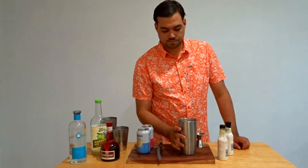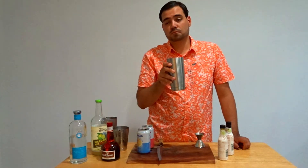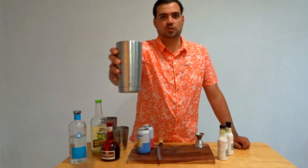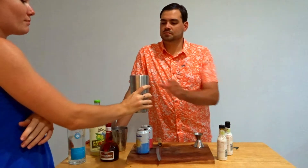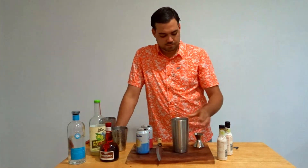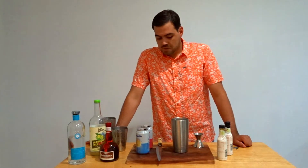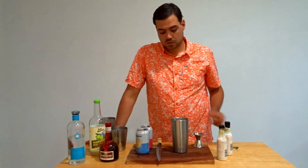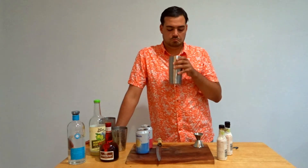Let's see how this came out. Let's see if it passes the girlfriend's test. Not a bad cocktail — again, first time I've ever made it. You could add some lime to finish it off, but I don't have any. Nice little light drink for the summertime, not too heavy, not too sweet.